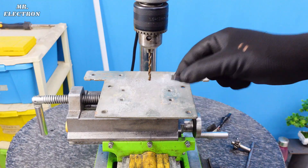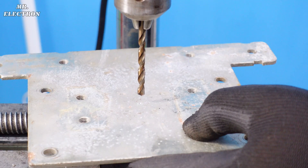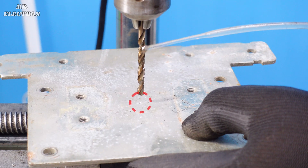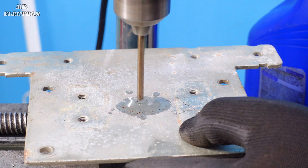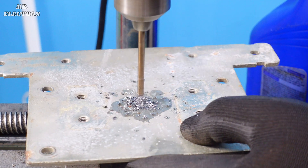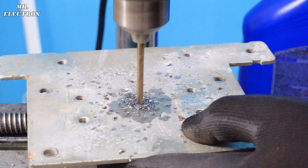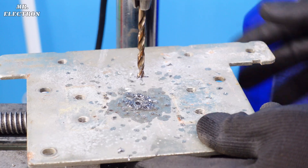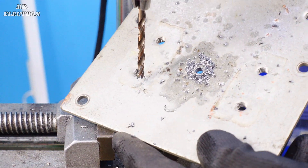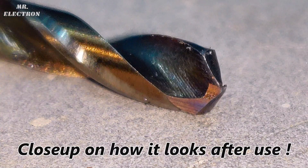Now let's try an even stronger metal piece. It's a piece from an old motor housing. I've already made the center punch.